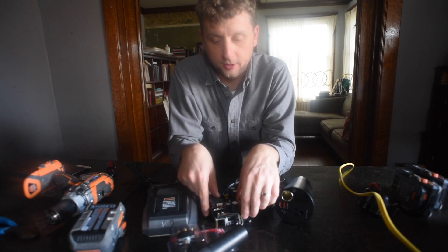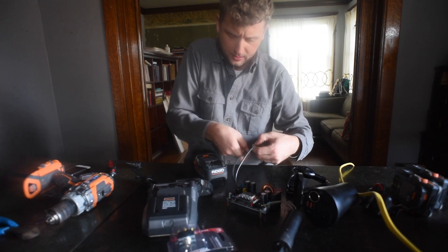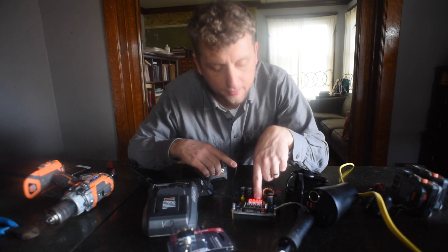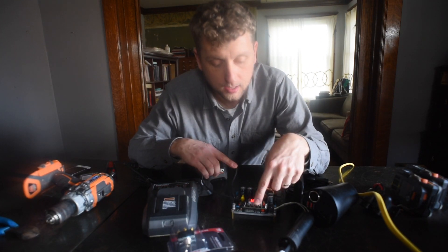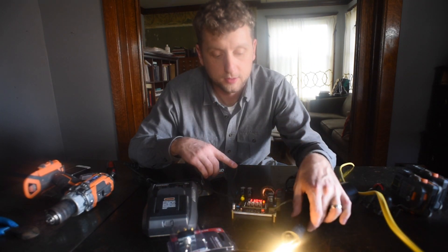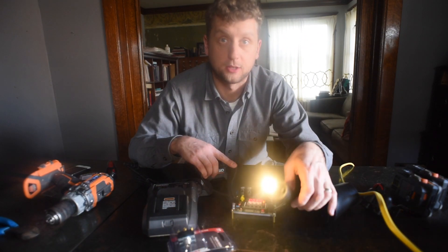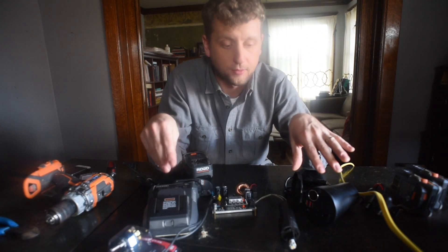Let me actually show you: attach it to a 12-volt light, minus and plus. The buck converter is throwing out five volts right now — let's go up: 10, 11, 12 volts. And now we are running at 11.4 volts. I'm taking this 18-volt battery and doing something 12-volt; we lose around 10 percent of our power capacity stepping down, from what I understand.